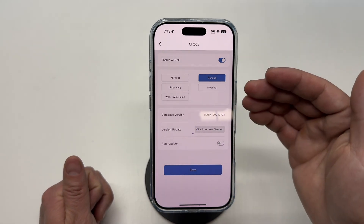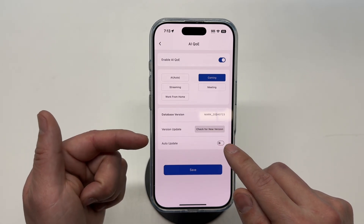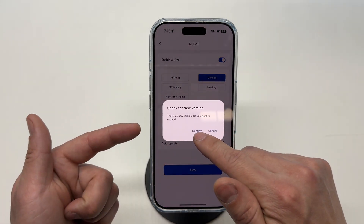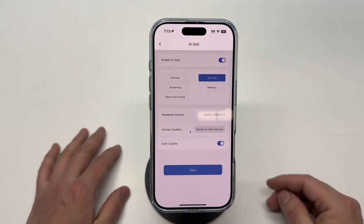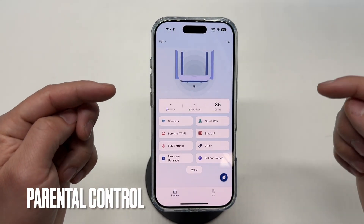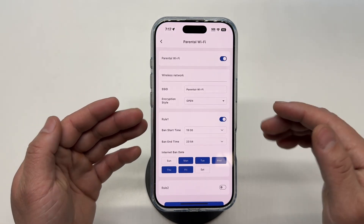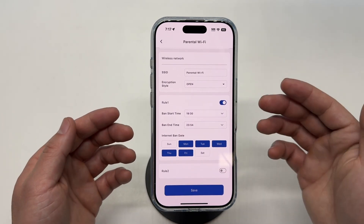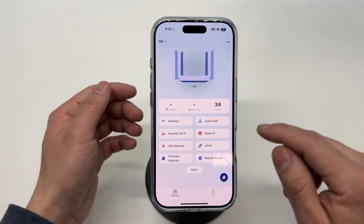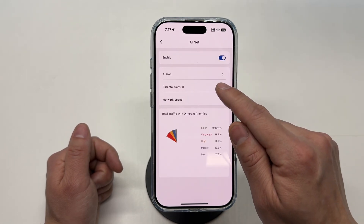Click Save to have the current setting applied to the router. It has an automatic update feature where it can check for new versions, sync the list with its server, and update the built-in list. There are two ways to do parental control using this router: either you enable a dedicated parental Wi-Fi and set a rule to have it enabled or disabled in a predefined time frame, or you can go to More, then AI Net, then Parental Control.